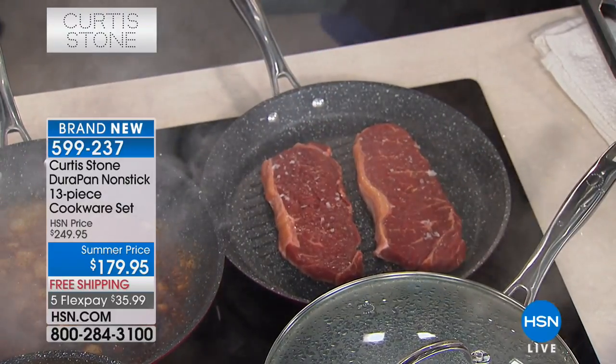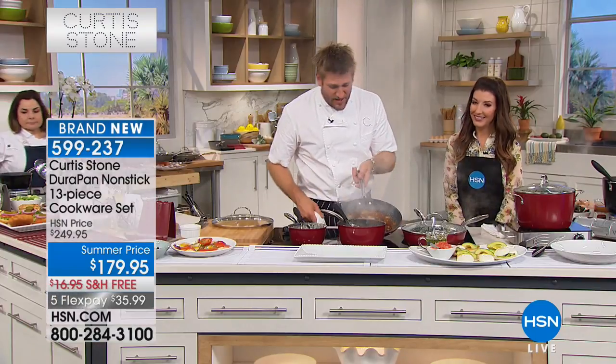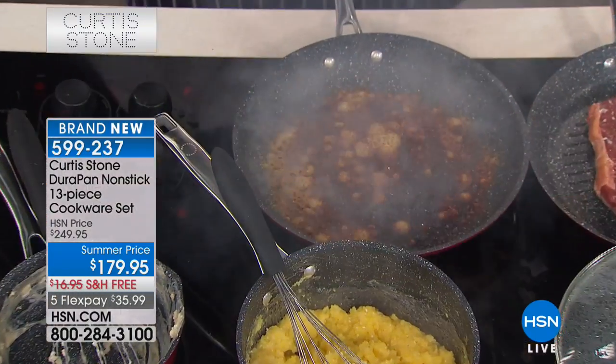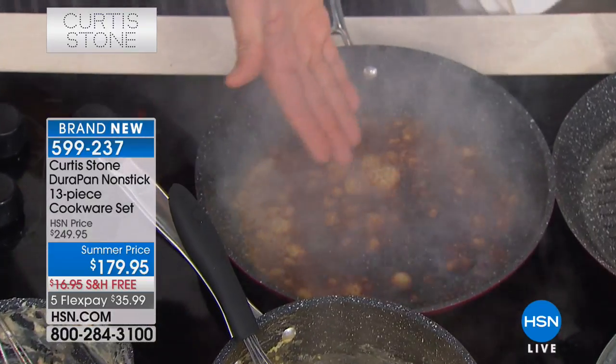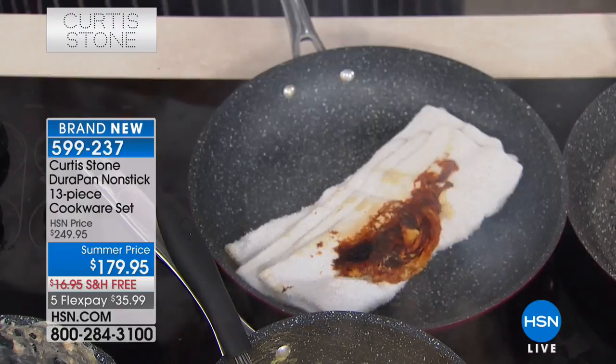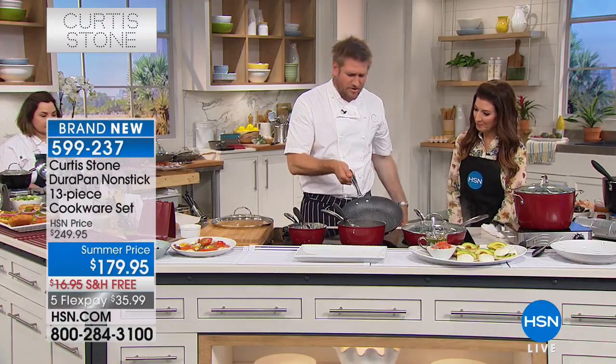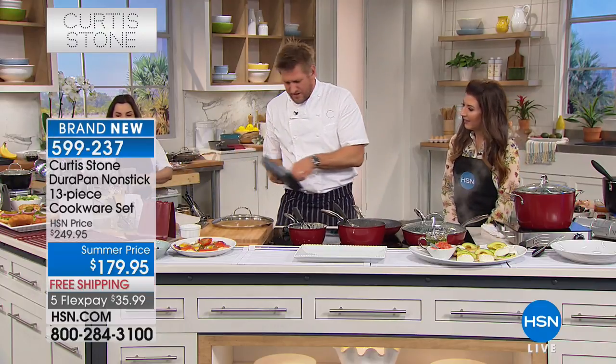Have a look over here — you see the parmesan cheese because we're burning that on. See how black it has gotten? But watch this — this is a disaster unless it's a DuraPan, because then you just wipe it out. Look at that — burned cheese literally lifts out of the pan in a second and then it's ready to cook in again.